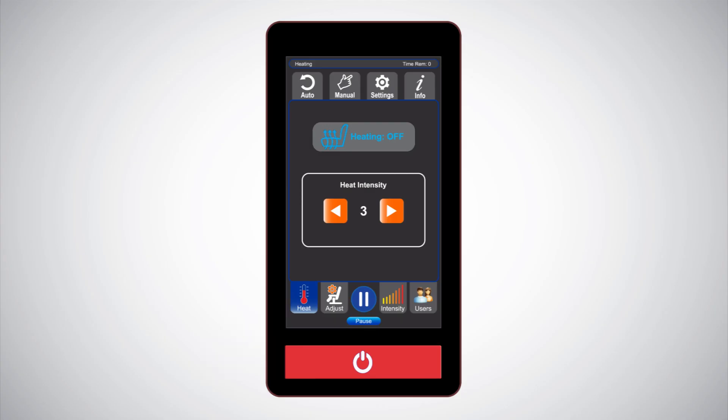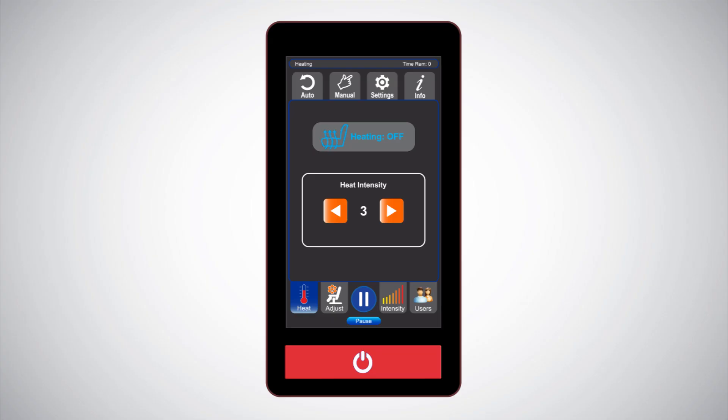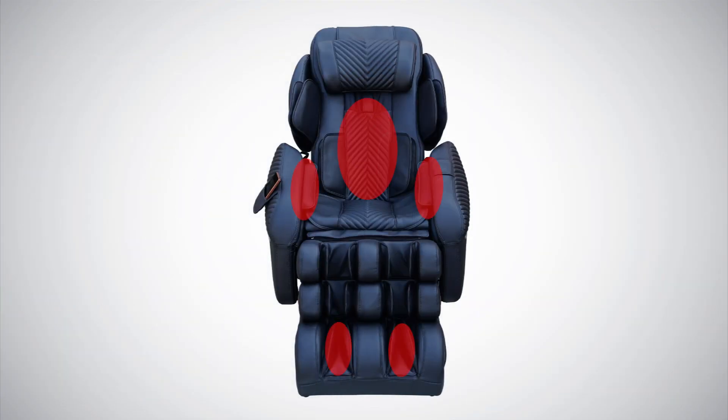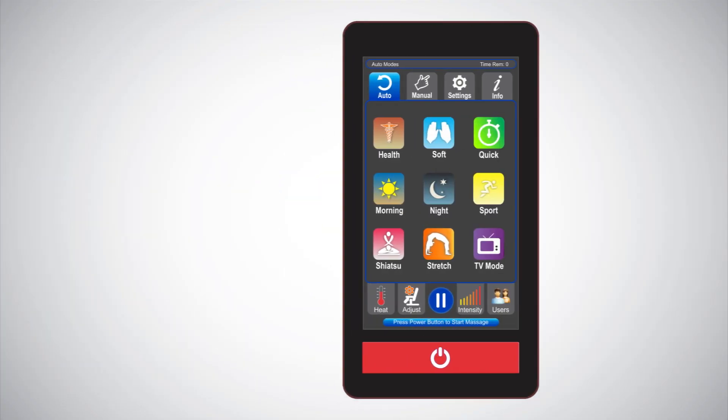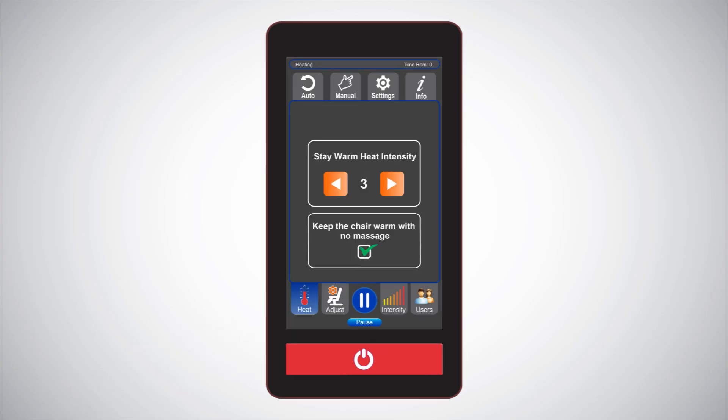Heat: a soothing heat feature is ready to use on your i9 Max Plus Series for the hands, lower back, and feet. There are five heat levels, with one being the lowest and five being the warmest. Simply touch heat on to start this feature, except for the Health, Quick, and Shiatsu modes where it turns on automatically. Warm chair feature eliminates the discomfort of cold chairs, allowing you to relax into a soothing warm chair from the moment you sit down. When the chair is off use, simply touch heat, then check keep the chair warm and adjust the warm intensity. Note: heat for massage and keep-the-chair-warm heat work independently.